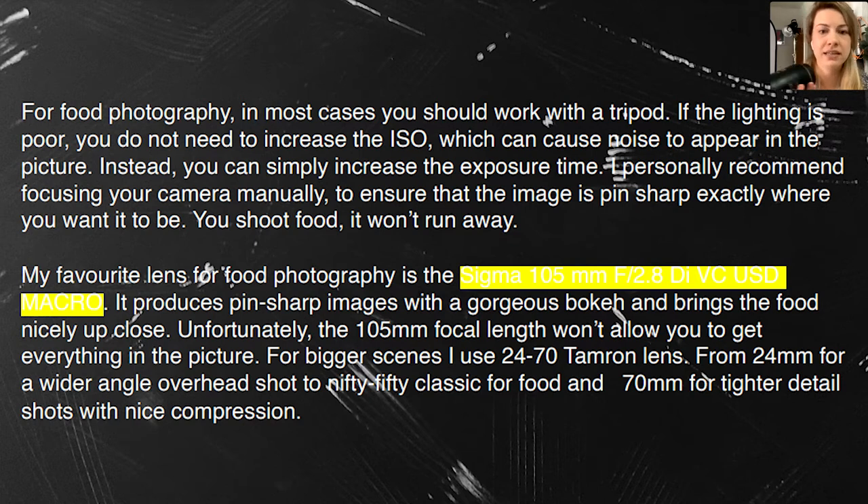The Sigma lens I have I've used for over three years and it's still working perfectly. This is important — food photography is not cheap, but if you love it, invest slowly. Don't try to buy everything at once. I worked on a really old computer for two years before saving up and buying a good quality, strong computer, because for food photography you really need a big screen and a powerful machine.